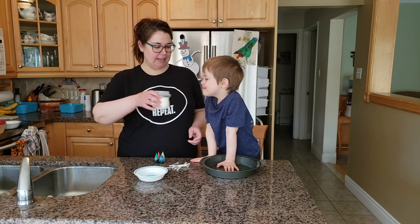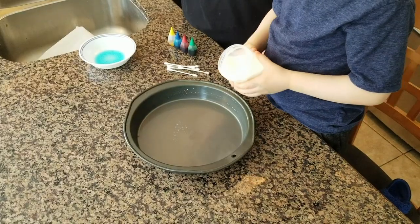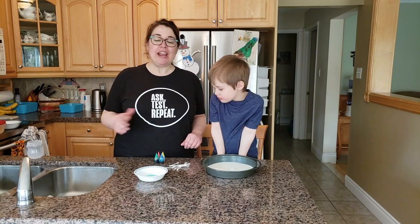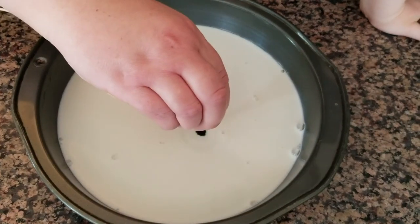All right, Wesley, you ready? Let's carefully pour the milk into the pan — nice and slow. Perfect. So next I'm going to be putting some drops of food coloring right in the middle of the milk. Which color are we doing first? Green.